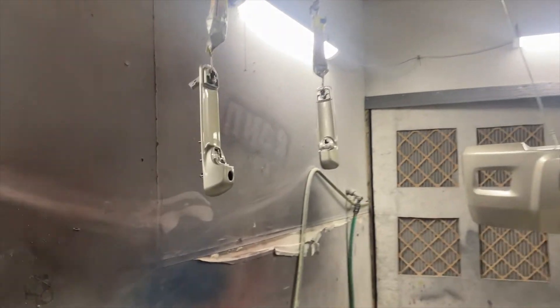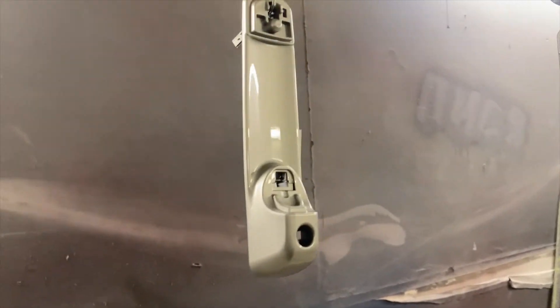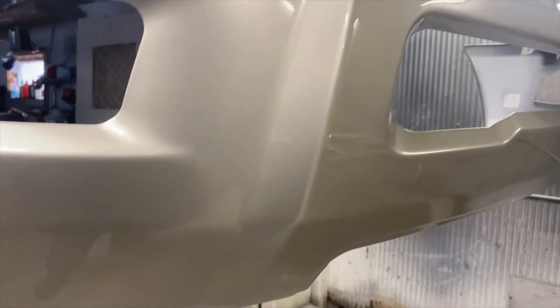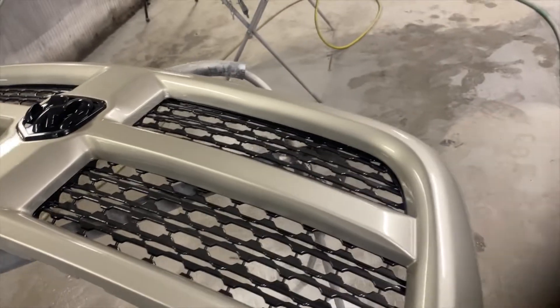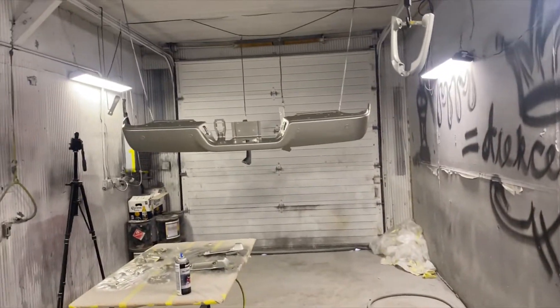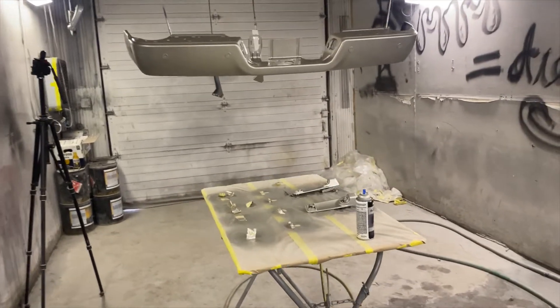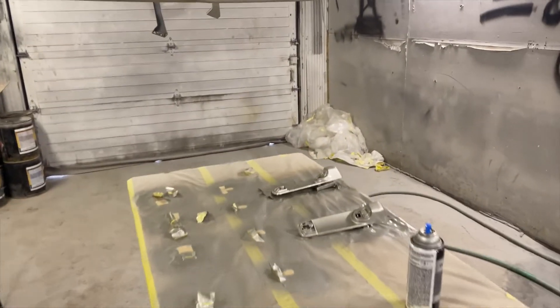There's no runs anywhere, no dirt, no trash. The bumper came out freaking amazing — not a single run anywhere. I can't wait to install it. New lights, new grills, new lower black piece — everything's going to look fresh. That's my favorite part of the build. Slowly but surely, chugging away little by little. Little progress is progress.